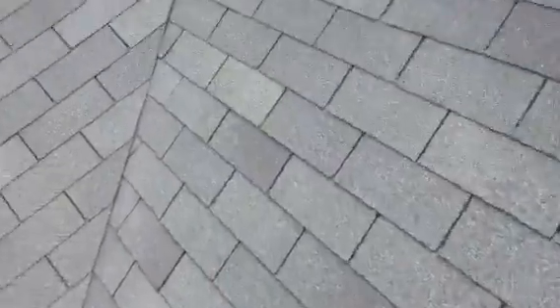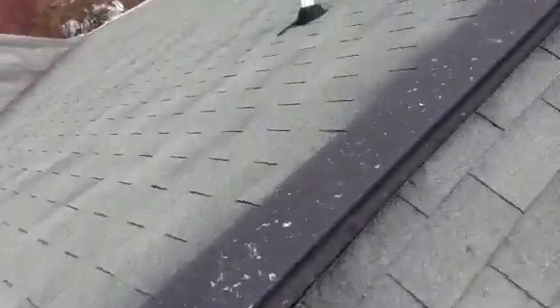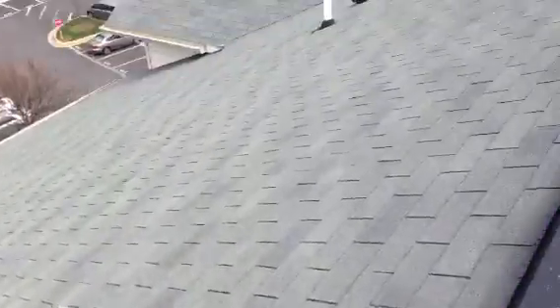We've got a missing shingle here and another missing shingle right there — actually flipped upside down. As I keep going along this building, we've got some satellite dishes on this back side that we need to seal the brackets better.